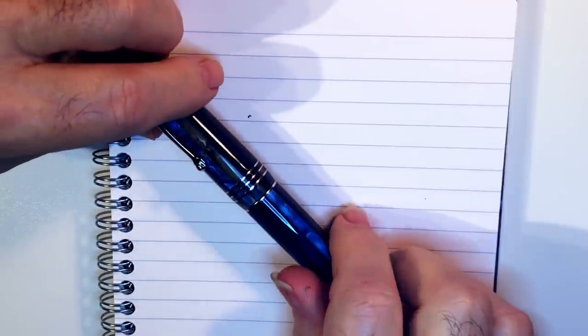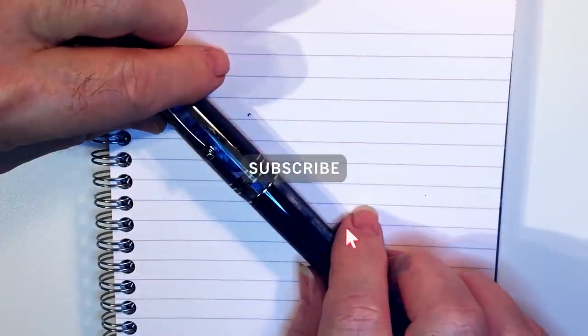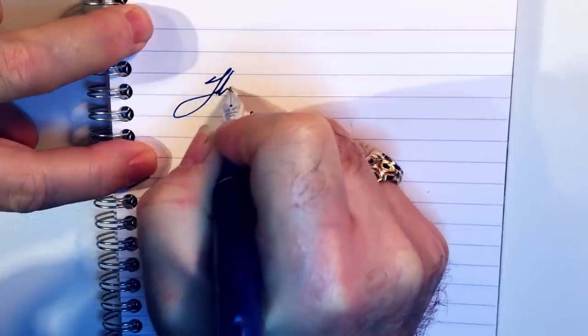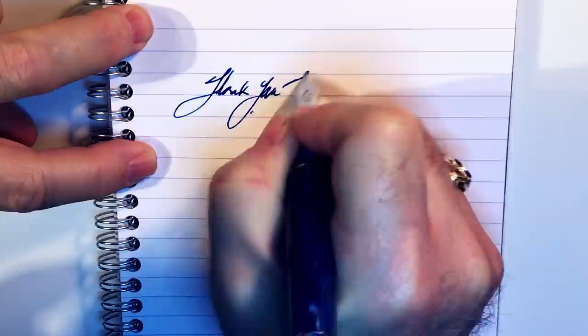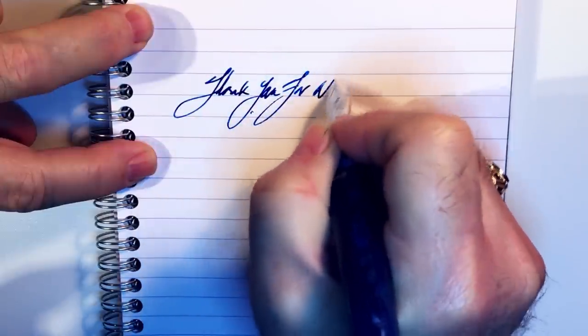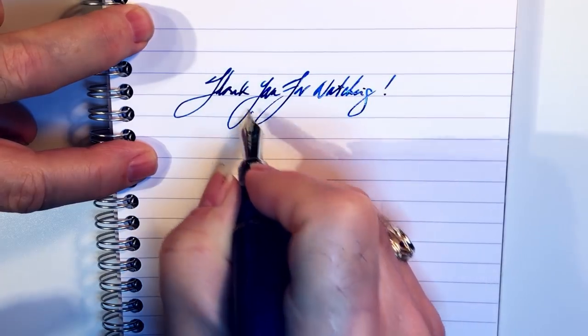And there you have it. If you like this video please like and subscribe, and don't forget to ring that bell to get instant notifications whenever a new video is posted. Thank you for watching — and that's all she wrote.